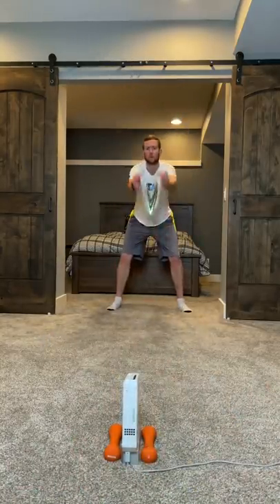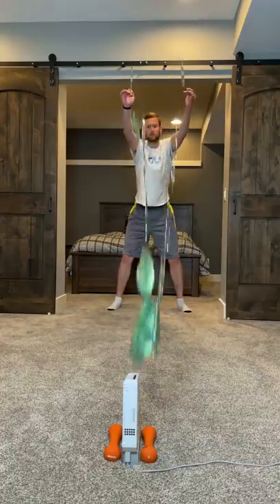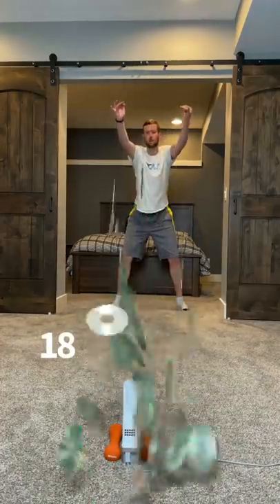Can we just take a moment to appreciate this perfect flying V? Alright, back to it. We're almost there.